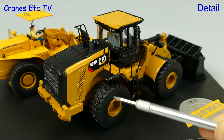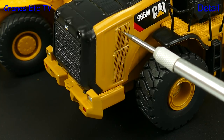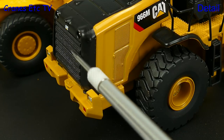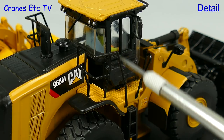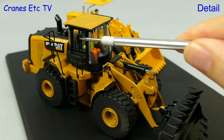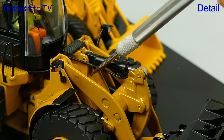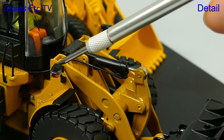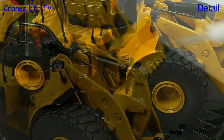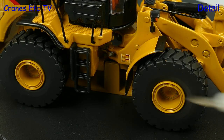Moving on to the M version, it also has very convincing tyres. Looking at the back, the side grilles are formed of graphics and the rear radiator grille is nicely modelled. The handrails are made of metal with the mirrors modelled in plastic. There is the usual detailed cabin with an operator inside. It is nice to see some hydraulic hoses, the light stalks are plastic and the rivets are painted. There are some detailed graphics at the pivot point but again the stand probably would have been better in black.